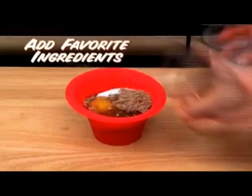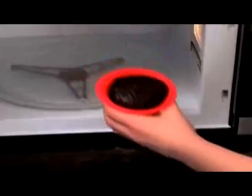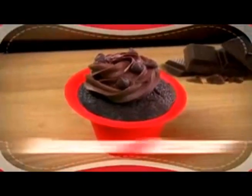Look, just add your favorite ingredients, mix, then microwave for 60 seconds, and top with your favorite topping for a decadent dessert.